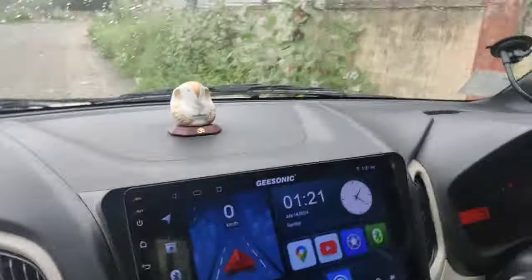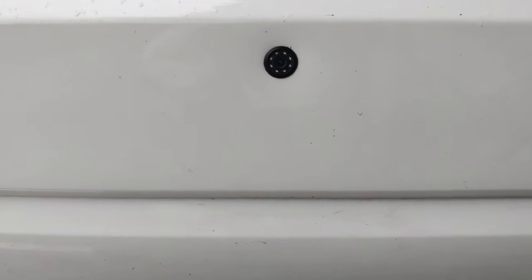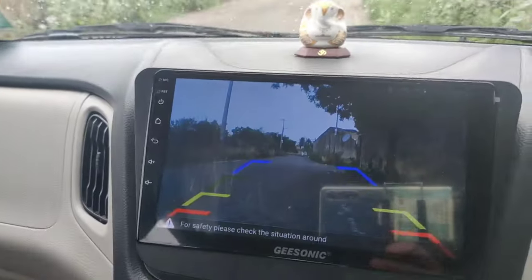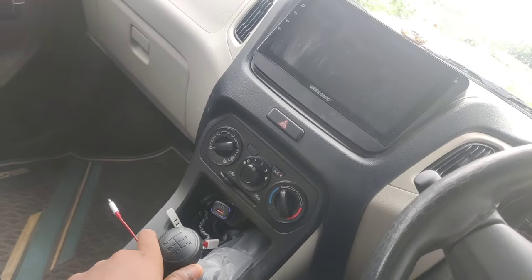The most important thing in this set is the reverse camera. When you engage reverse gear, the reverse camera is activated. If you want to change the camera settings, you will be able to do so.